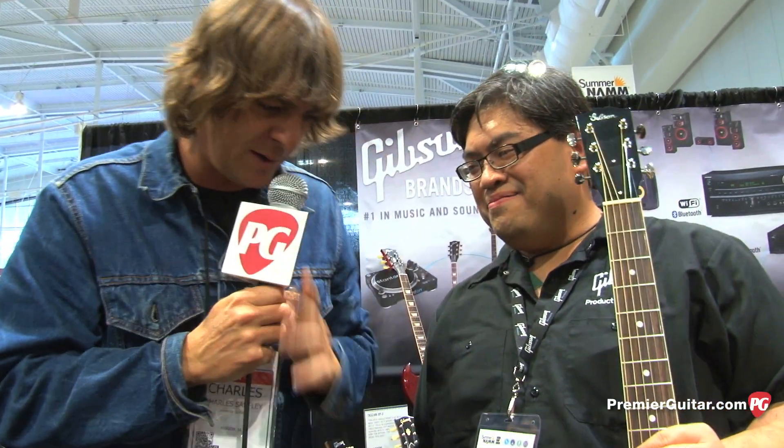Thanks for taking us on a little tour of this beauty. We'll see you again soon. This is Charles signing off from the Gibson booth at Nashville NAMM 2013. Cheers.